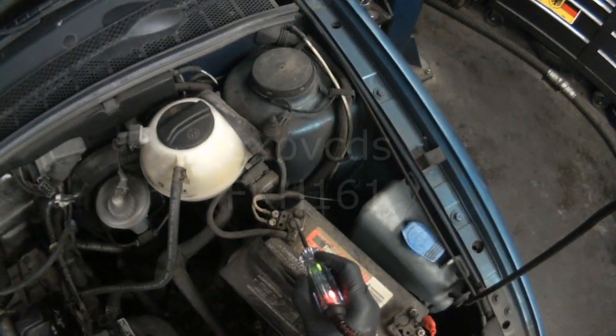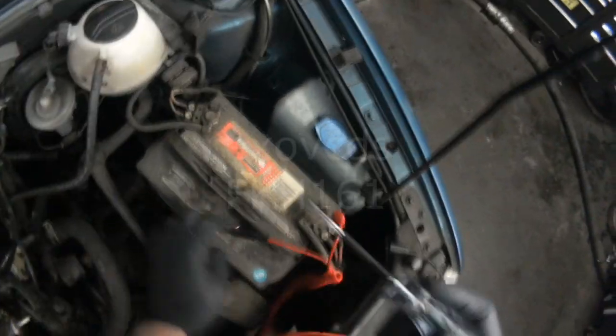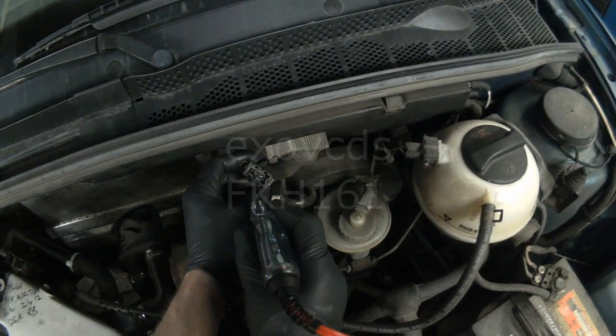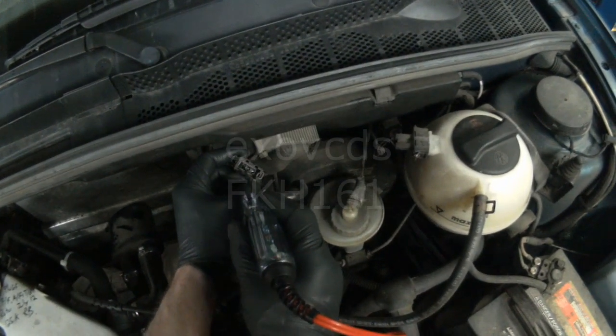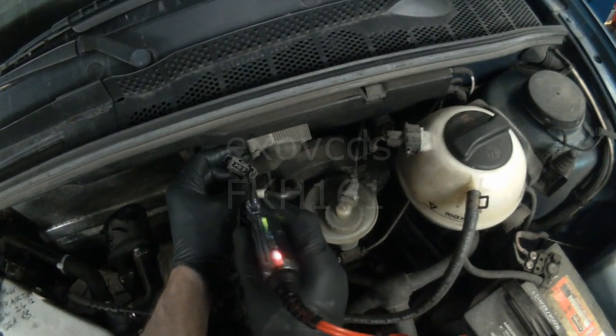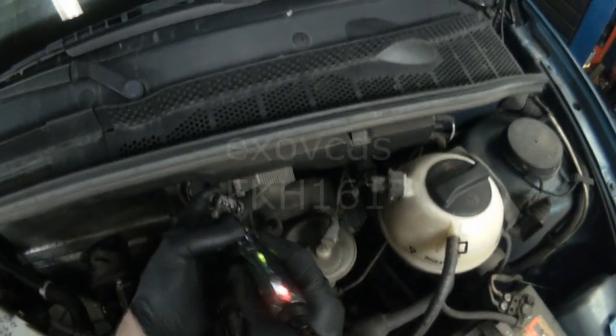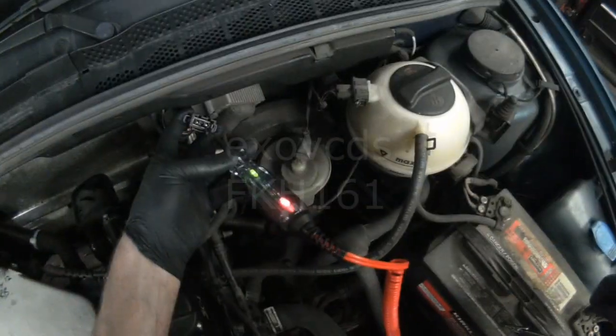Key on, engine off. Test light attached to battery positive. One of the outer terminals is obviously nothing right now — it's mostly positive. This one here is negative, so both lights come on. The center one right now is on, but it should flicker when cranking.